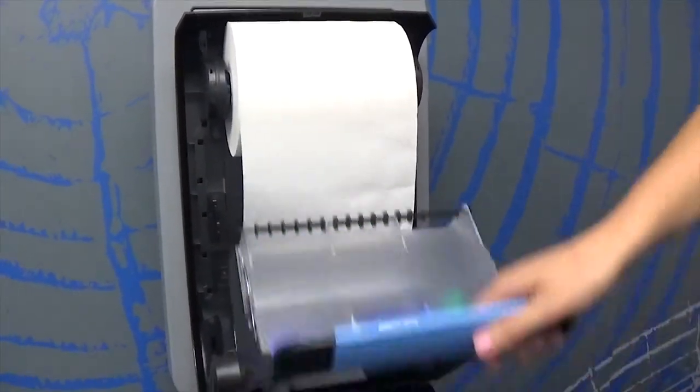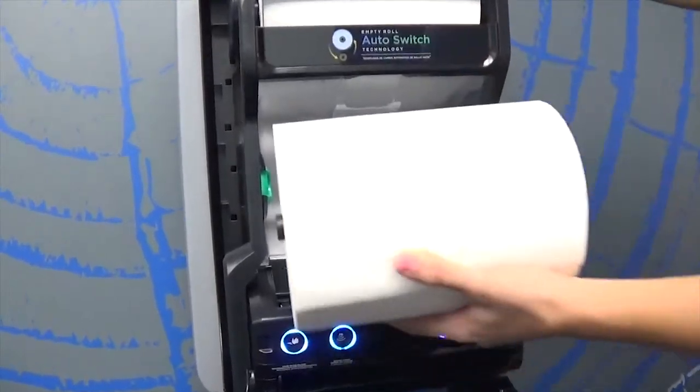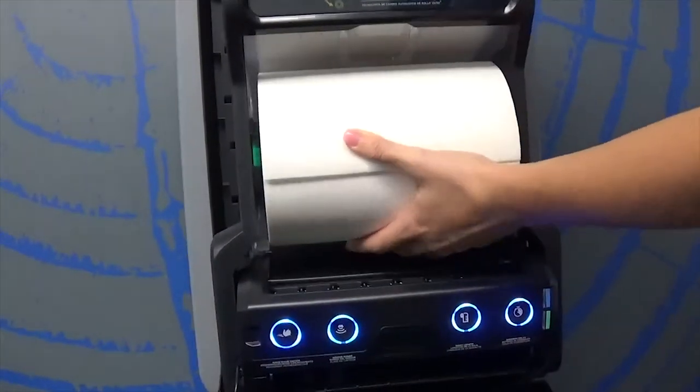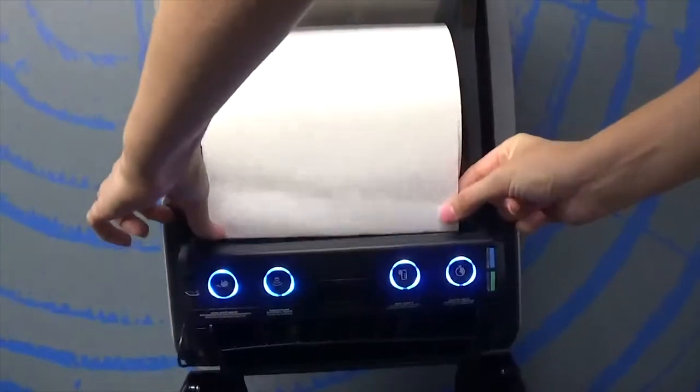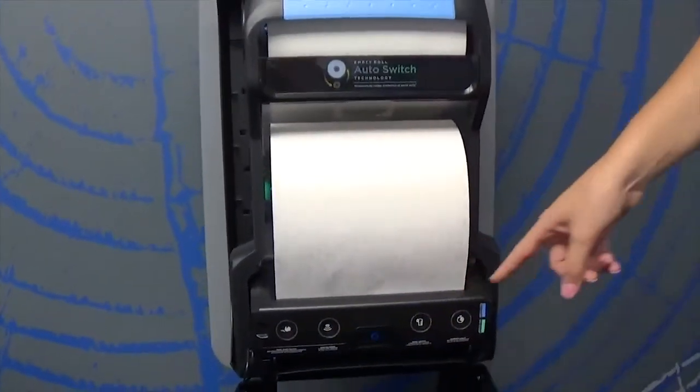Next, load the bottom roll. Lift the roll divider back to its normal position. Insert the roll into the green roll holders and guide the end of the towel into the green loading area. The rollers will automatically engage and finish loading the towel.